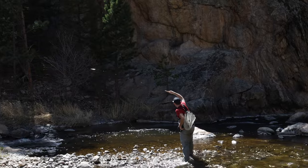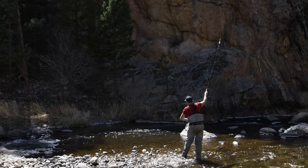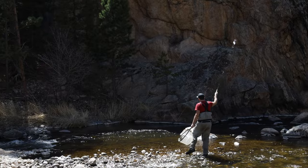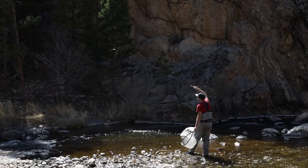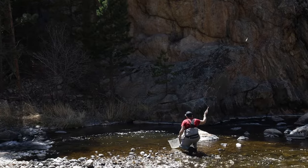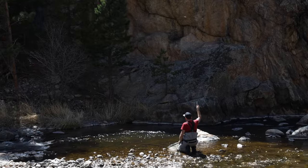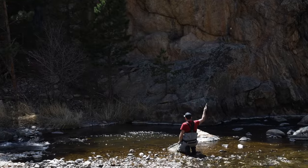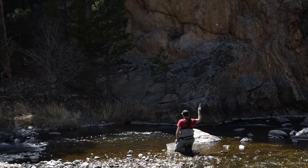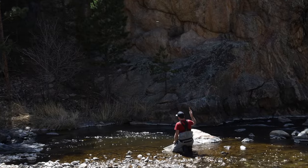I think it's safe to say that dry dropper on tenkara is a viable technique. We've caught so many fish out here — I haven't really felt undergunned and it's been very effective. There's been a bit of a learning curve for sure, but it's absolutely working. Just like any style of fishing, we've got advantages and disadvantages. It's all about getting out here, doing your best to catch some fish, and just having a good time while doing it — and that has certainly been accomplished today.